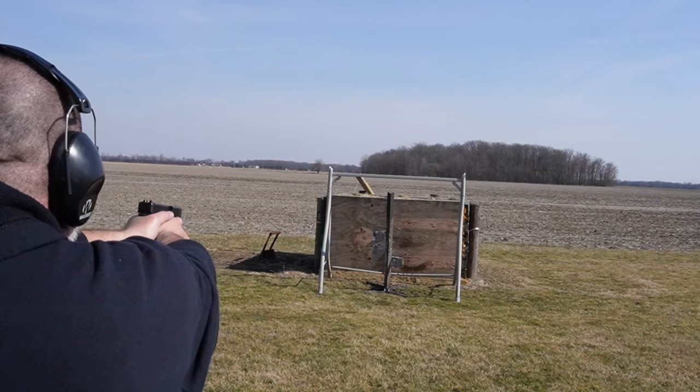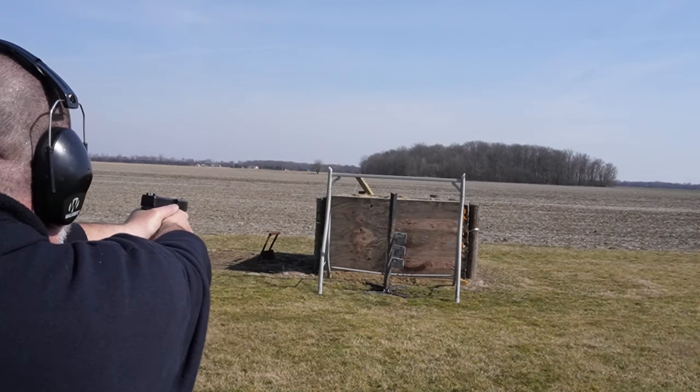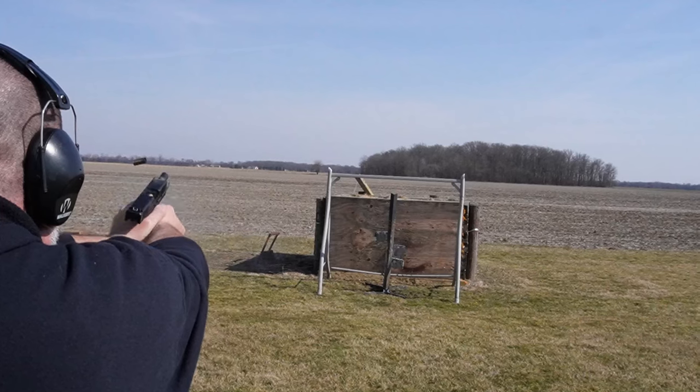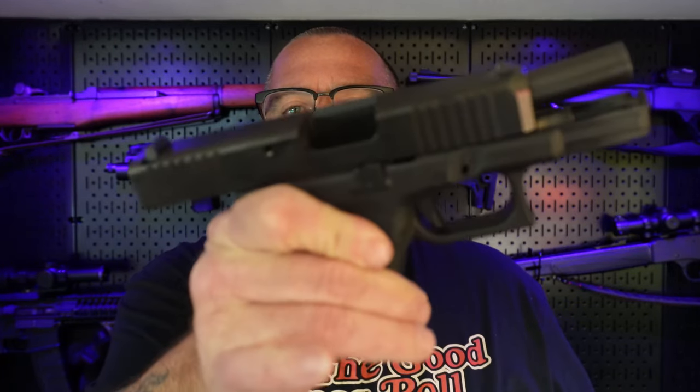I asked last year at the Palmetto State Gathering — Glock was there — and I was bugging them about when the Glock 30 Gen 5 was coming out. They didn't know. So when I heard it was being released last month, I was super excited and I got my guy to order me one. It came in and here she is. I'll go ahead and show you now. She's clear, not loaded, not chambered, and safe.